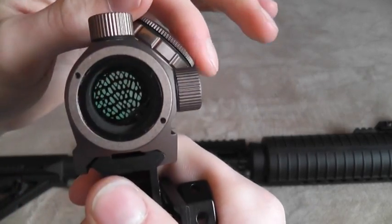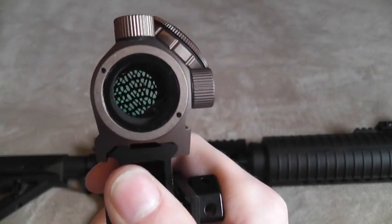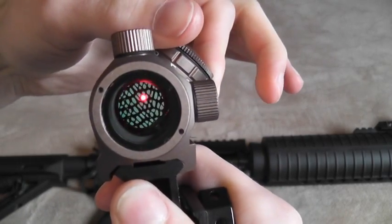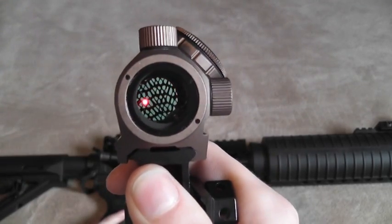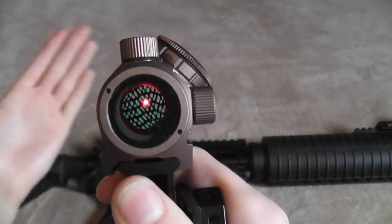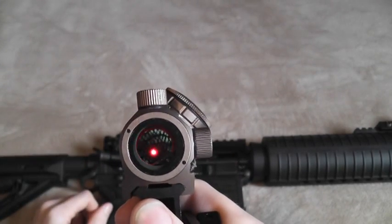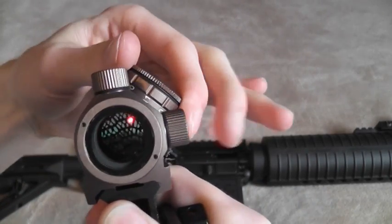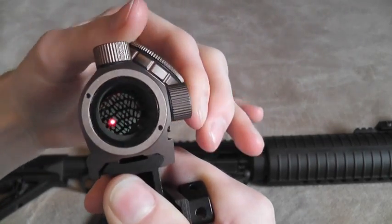I'll show you what it looks like. Obviously there is kind of a honeycomb pattern in there, as you can tell, and when you turn the sight on, you can still see the dot — that part still works just fine. Especially if you're shooting with both eyes open, like you probably should be with a red dot sight, it's pretty easy to see through.